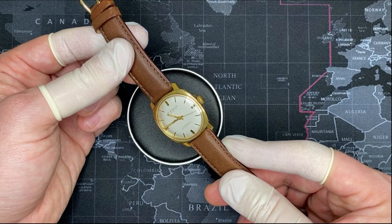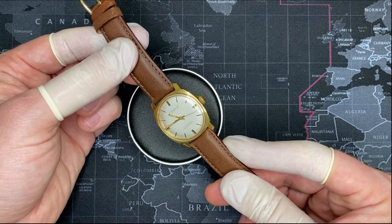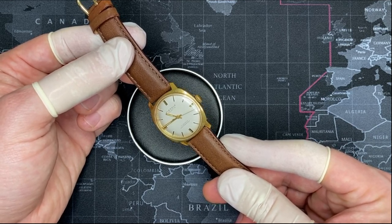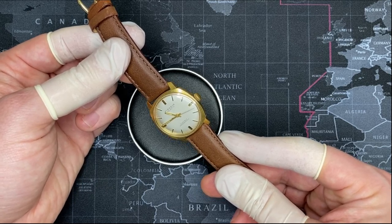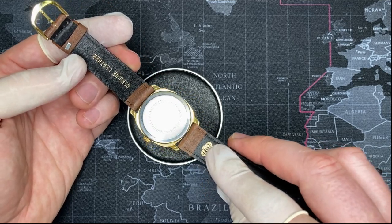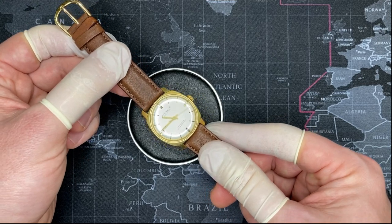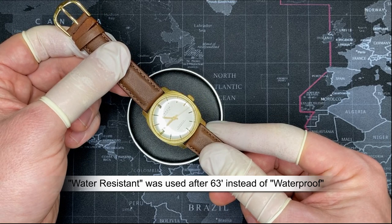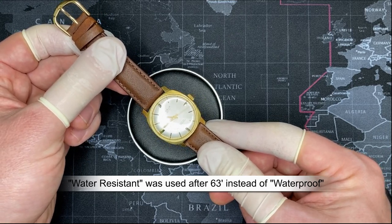In 1963, there was a class-action lawsuit in the United States against all the watch importers and watchmakers because they were putting 'waterproof' on watches, and in fact the watches were not waterproof — some were not even remotely water-resistant. The class-action lawsuit stated that they were misrepresenting the watch. So after 1963, all watches will either say 'water-resistant' or measure the type and level of water-resistance.